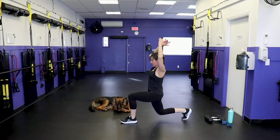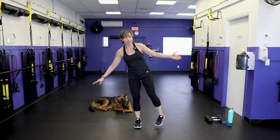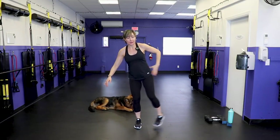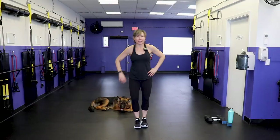Move into a side leg lift. Turn the heel so it's pointed out, toe in. We've got eight of these, just warming up that outer hip muscle.